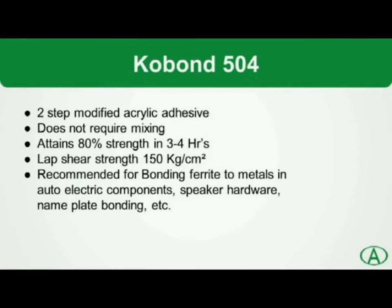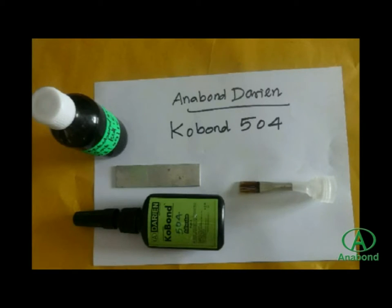Cobond 504 is a two-component modified acrylic adhesive for structural bonding. The specialty of this product is that it does not require mixing. Part A is applied on one side and Part B is applied on the other side. When the two surfaces of the component are mated, the adhesive starts curing.